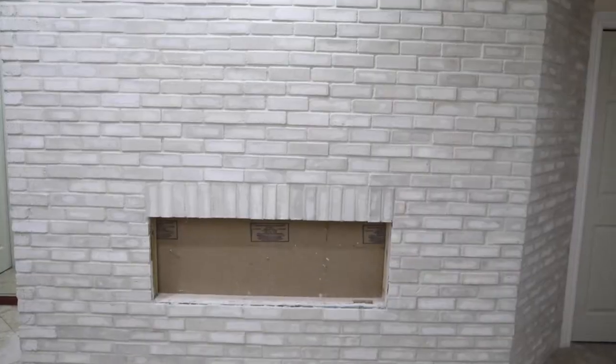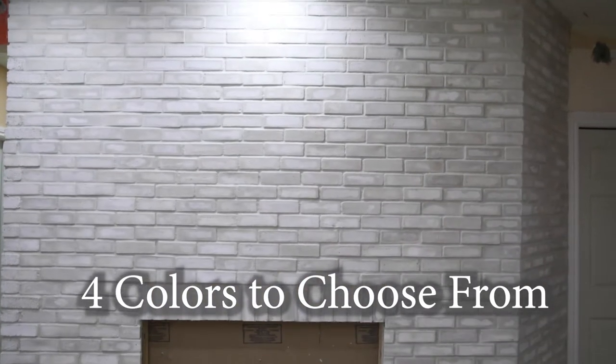Wire-cut brick veneers. Our company, Morton Stones, offers four colors of wire-cut brick tiles.